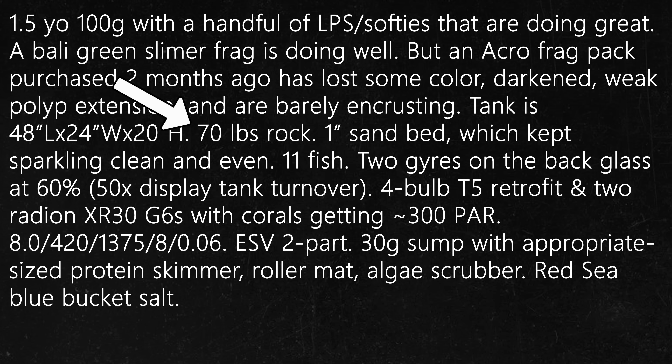The correct answer is to increase the flow. I think many aspiring acroporists have heard that flow is important, but I don't think many reefers understand just how important it is. In this example, there is a ton of rock in this tank with only 50 times turnover. There is also this weird statement that he keeps his sand bed sparkling clean and even. I threw that in there because I noticed reefers who are very particular about their sand bed, or those who strongly resist adding powerheads to their display due to aesthetics, are more likely to fall into this trap.